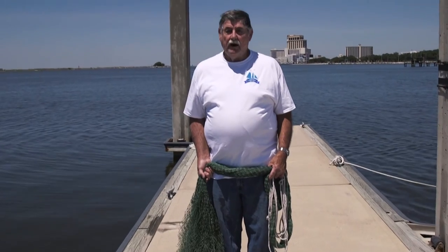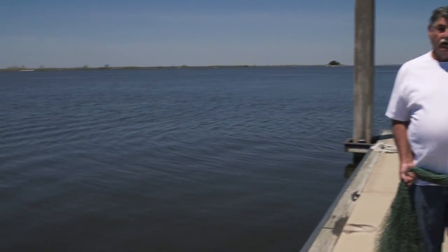Hello Mississippi Gulf Coast. I'm Edgar Gable with the Maritime and Seafood Industry Museum. I'm going to show you the proper way to throw a cast net without winding up in the water like this guy.